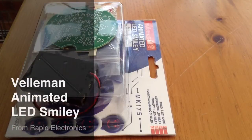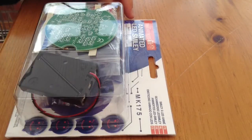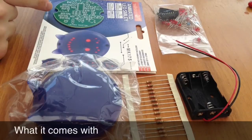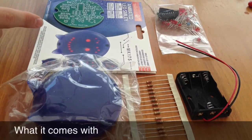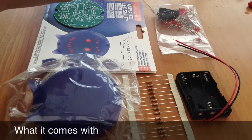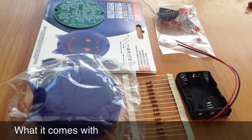Hello everyone, today I'm going to be showing you how to make the Velomon Animated LED Smiley Kit. It comes with a circuit board, instructions manual, enclosure to put over the finished product, components, battery pack and resistors.